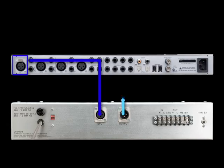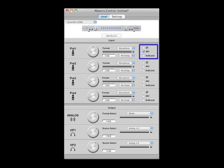Once again using the Ensemble mic preamp, the final vocal track was recorded pretty much like the scratch vocal track, only this time using a condenser mic. The 48-volt phantom power box must be checked in Maestro for the Ensemble mic pre being used.